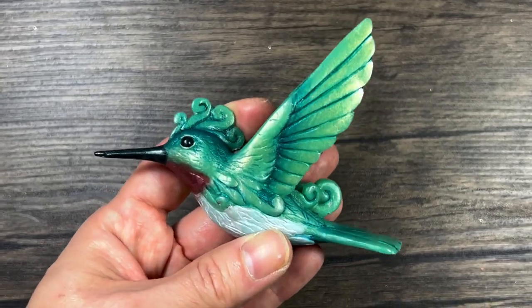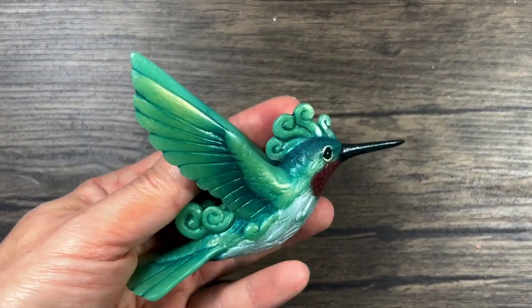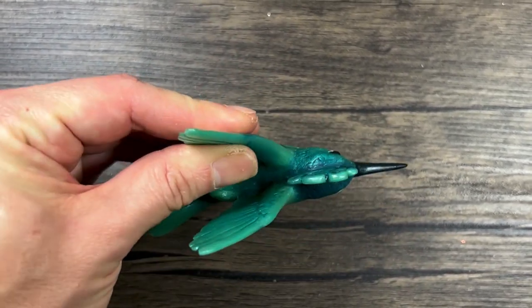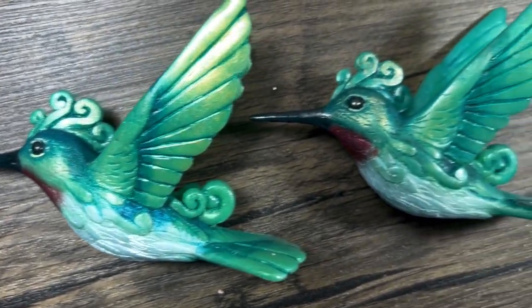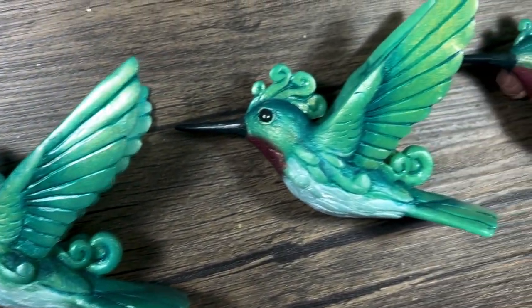Okay, that is the finished Humming Fern. These are going to be ornaments — they'll be nice little suncatchers. I hope you enjoyed this video and I hope you got something out of it. If you did, I would appreciate a thumbs up, a comment, a share, whatever you can do. Thank you so much for watching. I'll see you in the next video.